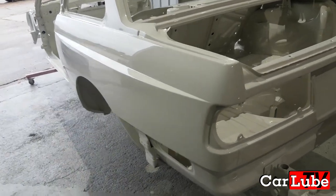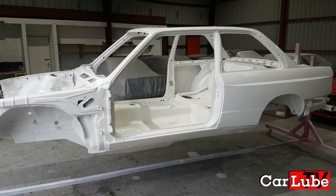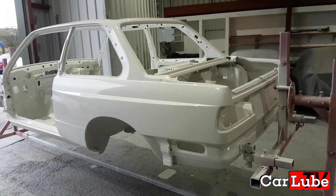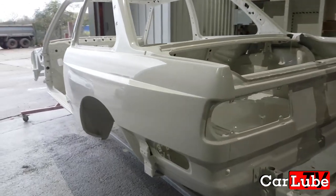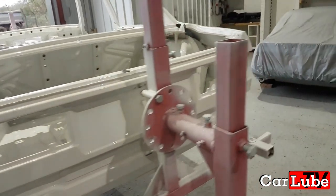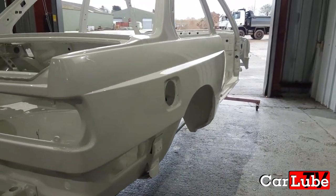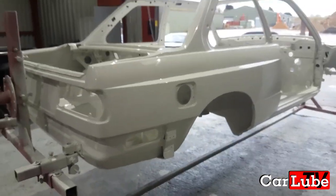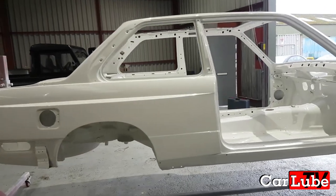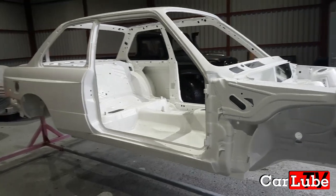To run things up: we've future-proofed this car, made it rust proof, removed the original under sealer, haven't sealed any damp into the shell, and we've put an epoxy primer on which they didn't have from factory. So this car stands a better chance of lasting longer than the original car did, which was 30 years. I hope you enjoyed this video — this was just a short update. Very soon more videos to come with coloured suspension components being fitted to this shell, brand new freshly painted components, and also zinc-plated nuts and bolts. This car will look factory fresh when we're done. Subscribe and follow the channel — this build is now going to become very interesting in the next month and a half.